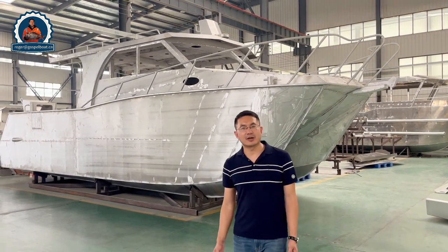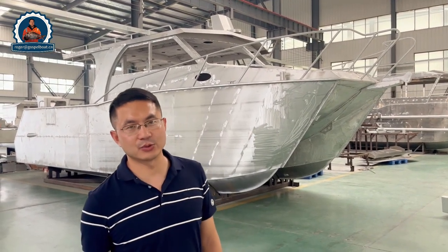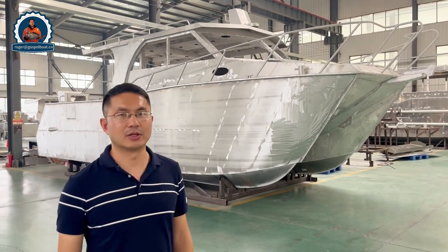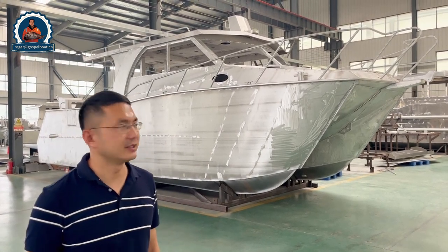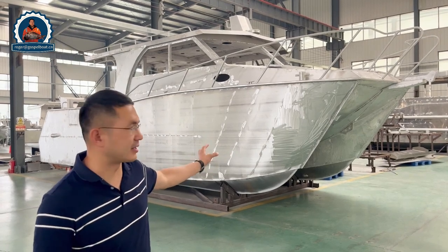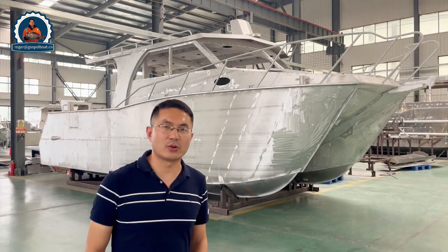A lot of customers are asking about how to make a customized boat. They want to order the bare hull and do custom work, put a lot of options, do some modifications, and do some DIY work on this boat. So you can see we have this bare hull today — it's purely aluminum color, without any on-board fittings and without windows.